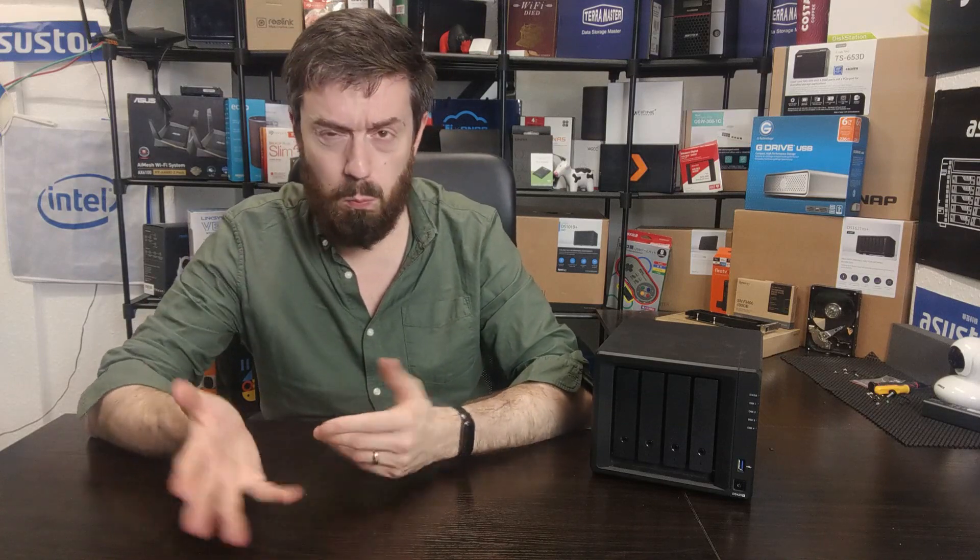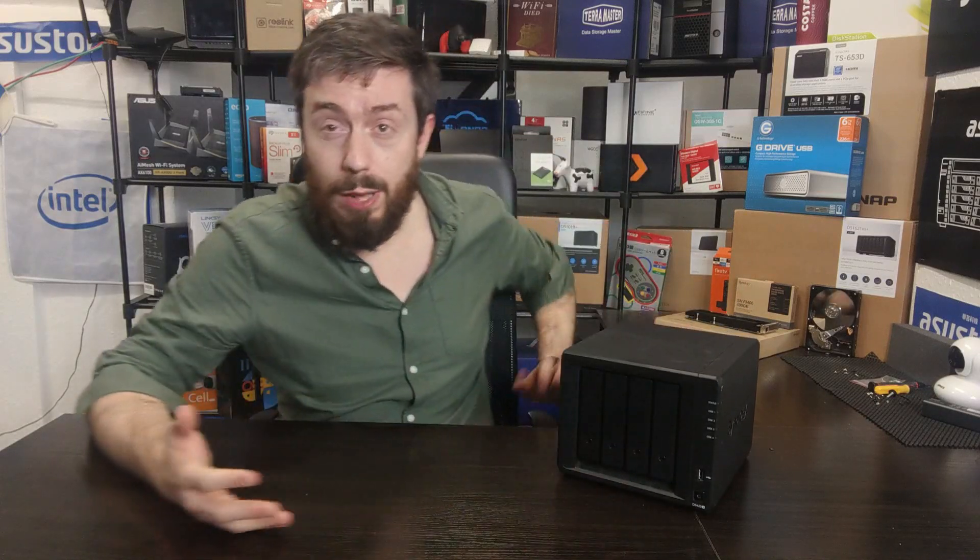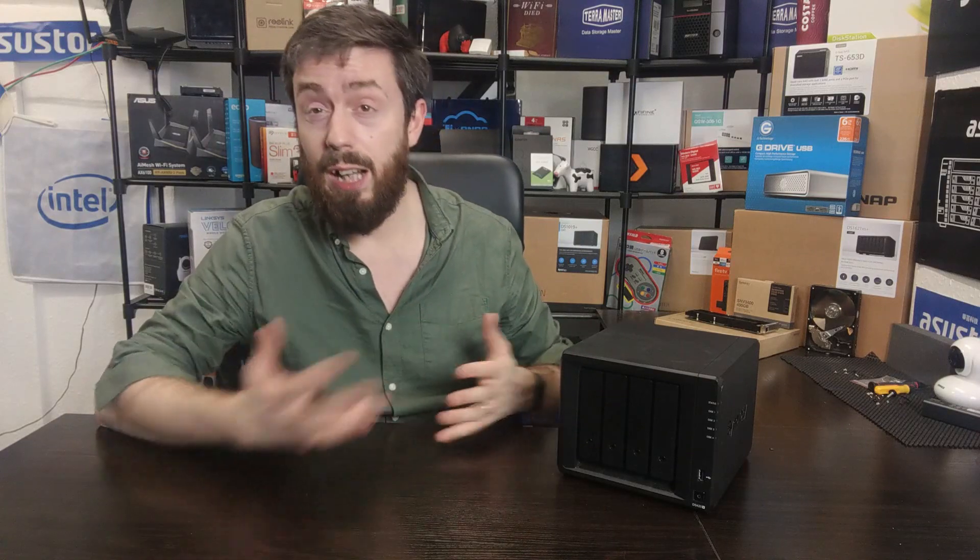It's an Intel Celeron dual-core processor, taking advantage of the J4025 CPU — an x86 Celeron with embedded graphics, 2.0 GHz per core, burstable to 2.9 GHz. It arrives with 2GB of DDR4 2666 MHz memory, upgradeable to 6GB, and has a couple of NVMe slots at the base. It's a four-bay NAS supporting RAID 5 and SHR, with Btrfs, and runs pretty much the full Synology application library.